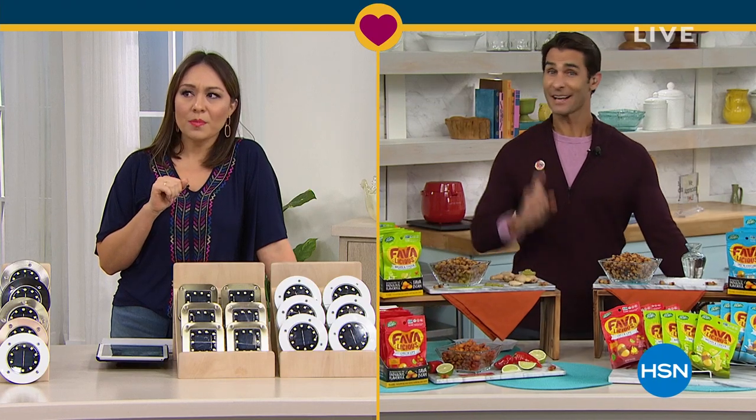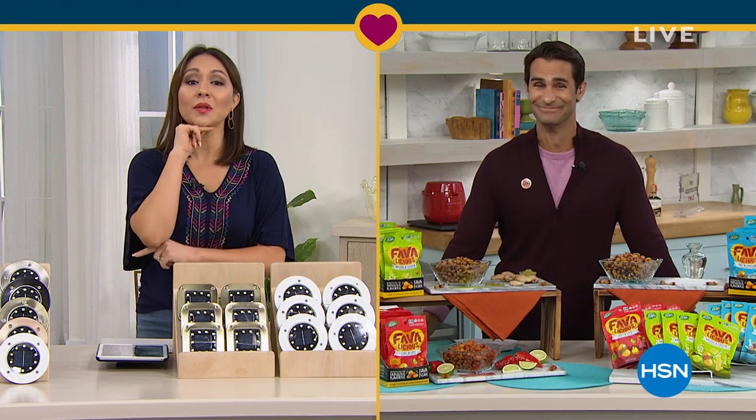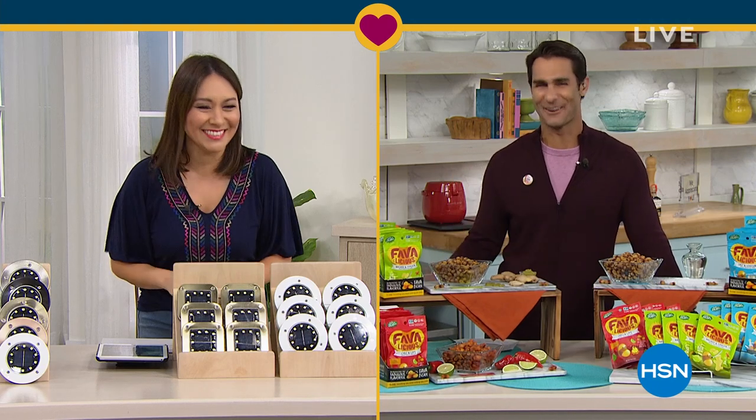Yes, Ms. Jennings — I was able to get your drink order correct. And I also got snacks. You and I both are fans of snacks. I will be bringing these right over.